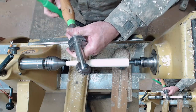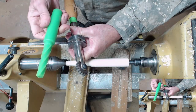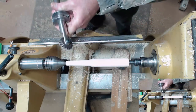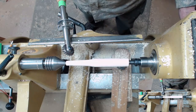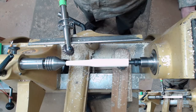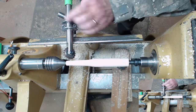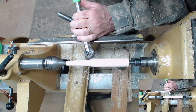Now I'm going to take my large Sorby spiraling tool. I'm going to cut a helix in it — a spiral somewhat similar to this. We're going to turn the speed down to no more than about 600. Got the tool rest down below center so this saddle raises up, we lift the tool, engage the tool, lift the handle to cut.